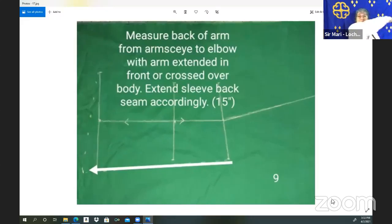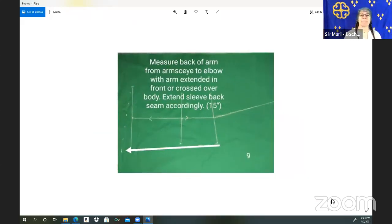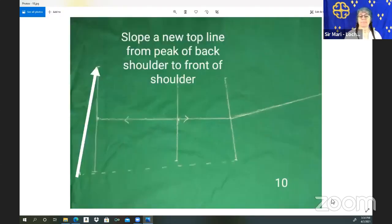This measurement is: if I take my arm all the way forward and measure from where my pattern is hitting me at this arm's eye back here, all the way forward to the elbow. If my arm is relaxed it's less, but this is where it's going to make a difference in how we're able to move — if this is restricted, I'm not going to get this arm all the way forward. So this is a very important measurement: from that arm's eye all the way to the elbow when extended. That gave me an extra inch and a half, so I added that in.